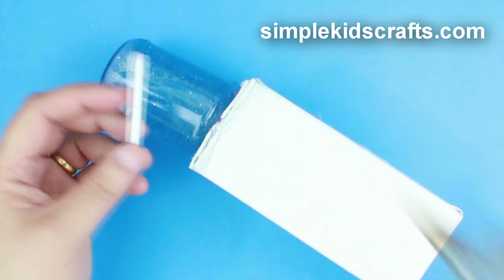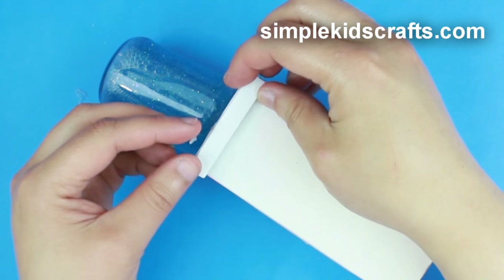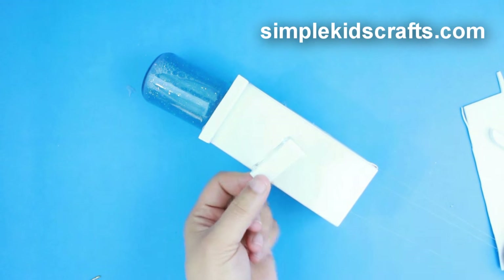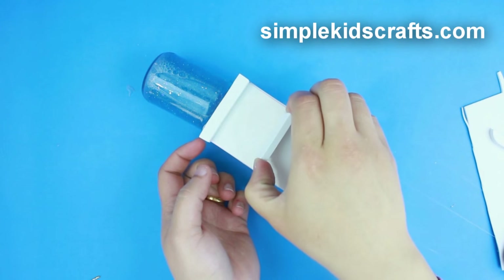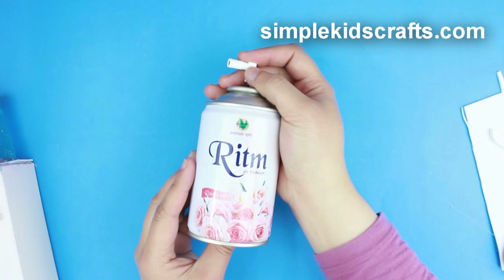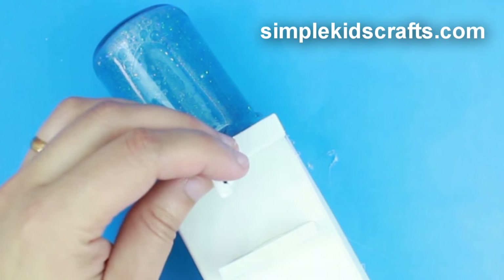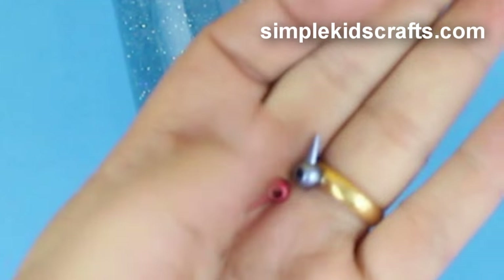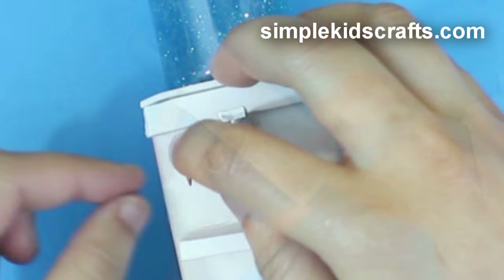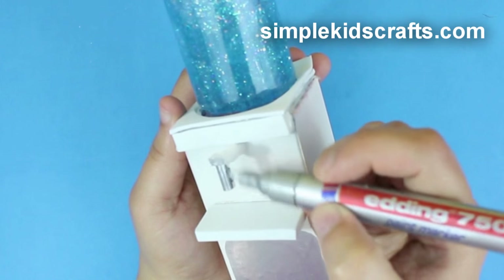Cut two pieces of thick foam or cardboard — one for the top of the cooler and one for the glass holder. Use the tip of an air freshener for the water tap, and beads for the hot and cold water controls. Paint and decorate further if desired.